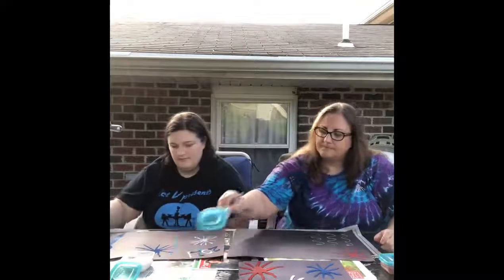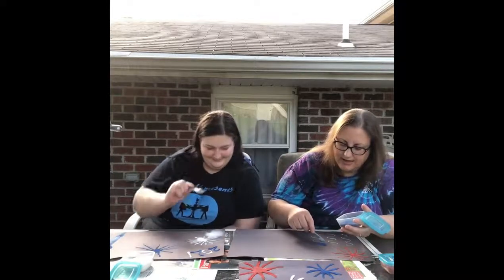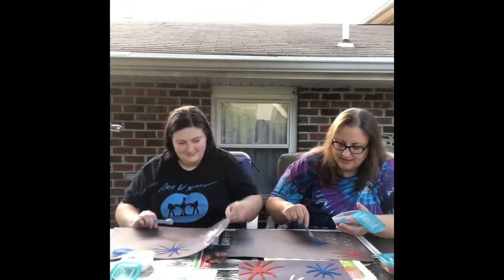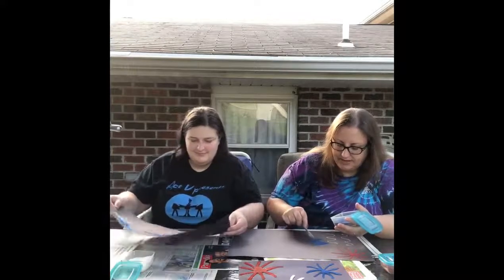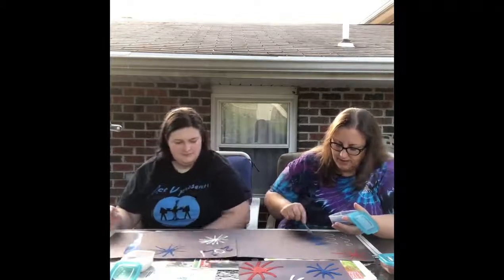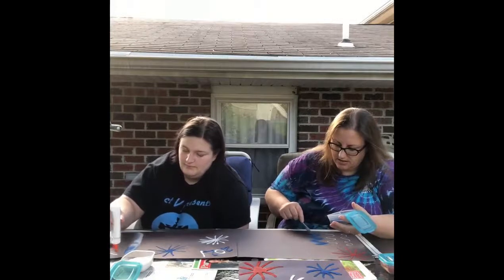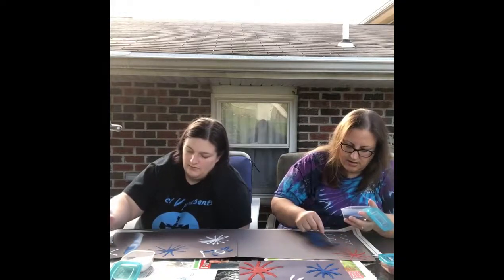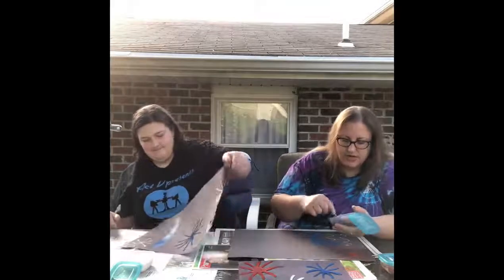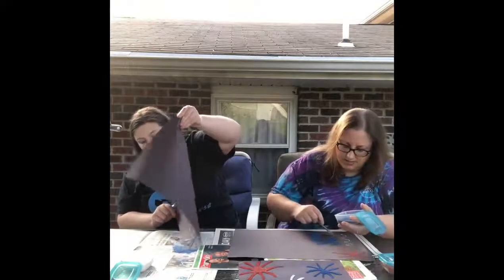I'm going to use the blue. And just remember, less is more, you don't need that much. After you're done, you can hang them up on doors or in windows to celebrate the holiday. We would love to see your creations — what your fireworks look like. Please take a picture of your creation and put it in the comments below.